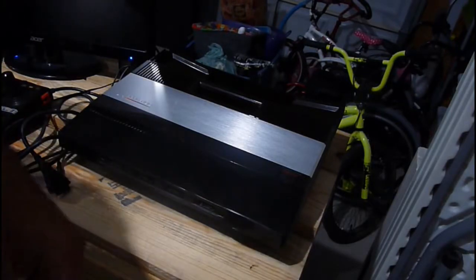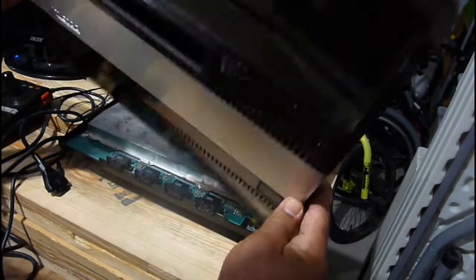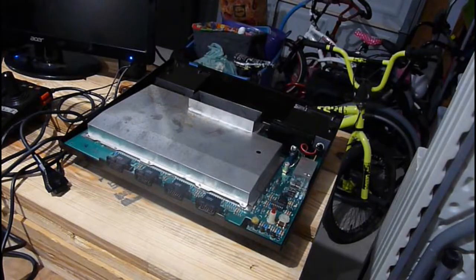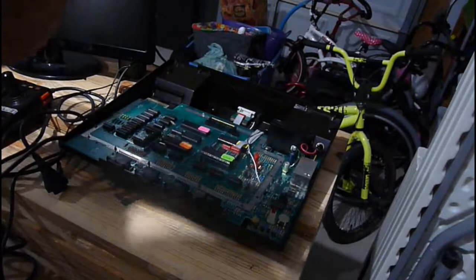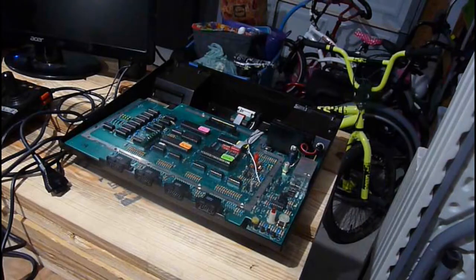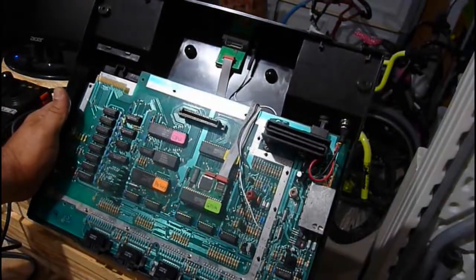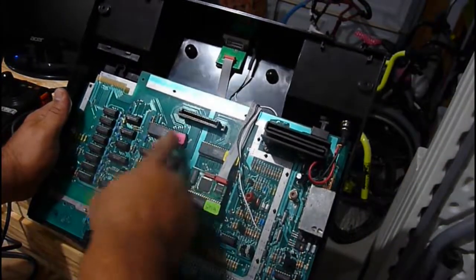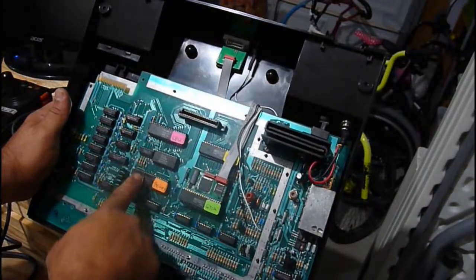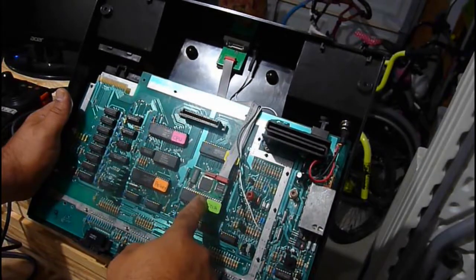I'm going to figure out ways to modify this thing to get it working. The shell's not in the best condition — had a little bit of trouble taking it off but got it off eventually. After doing some homework I found out there are four chips I need to focus on: the CPU, the POKEY chip, the ANTIC, and the GTIA.